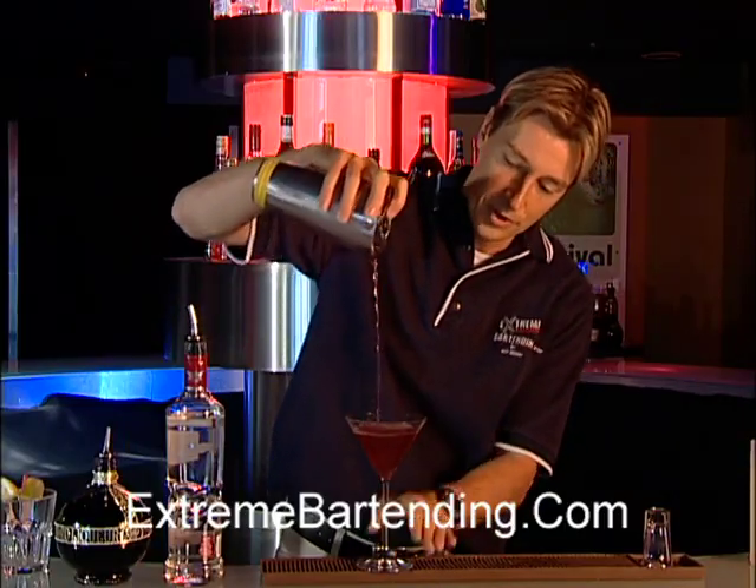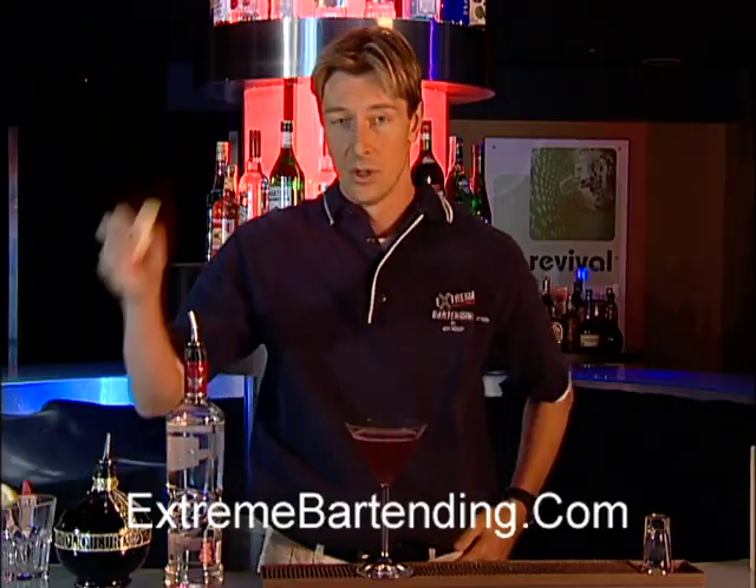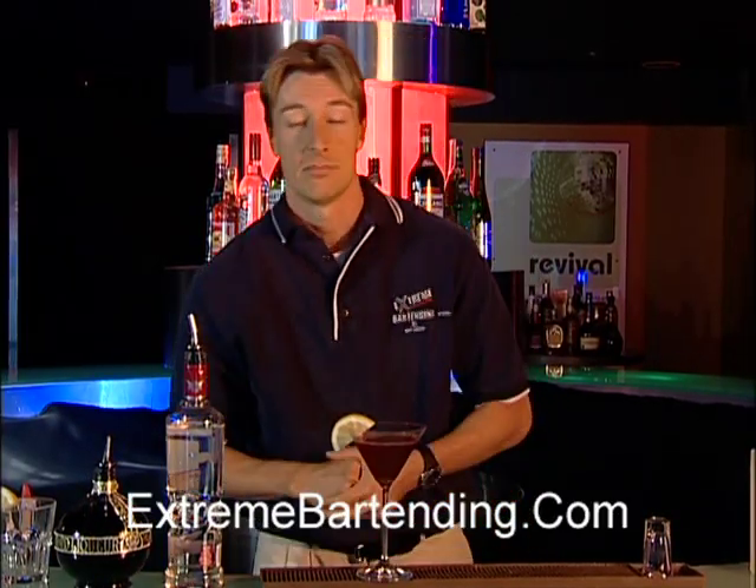Very popular. Garnish with raspberries if you have them, or a nice lemon to rim the glass. And there you go — nice looking cocktail.